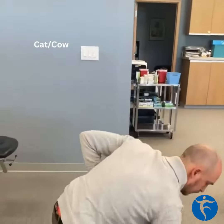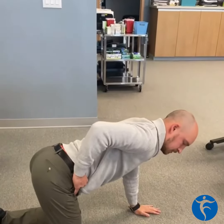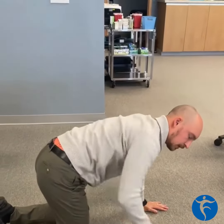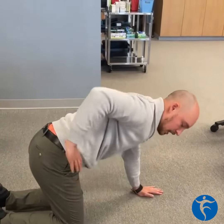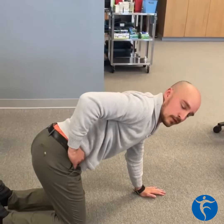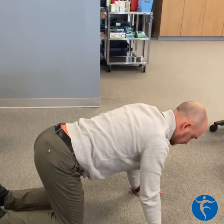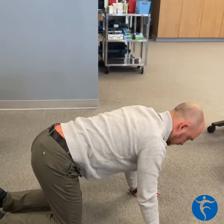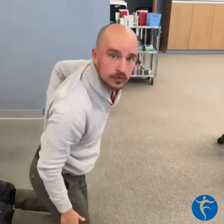The second exercise I recommend you do before your round of golf is called the cat cow or the cat camel. You'll get on to your hands and knees and work on that pelvic rotation forward and back. A lot of people do this improperly by working their upper back first. I highly recommend that you move your pelvis and let your back go along for the ride, really driving that mobilization through your low back.